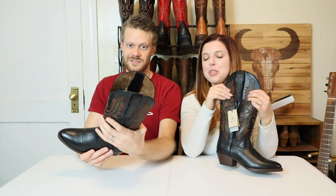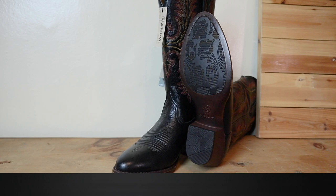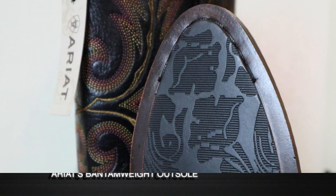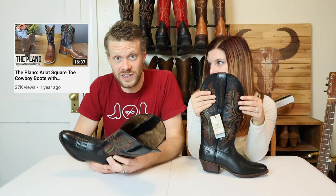Next we have an inch and three-quarter heel — not too big, not too small — and it is squishy because it's the Bantamweight sole. So it's very light, very flexible, very bendy. However, that does mean it is not re-soleable, because it is glue construction primarily. If you want to see more about Bantamweight boots, there's a video about the Plano, which features a Bantamweight for a men's boot.